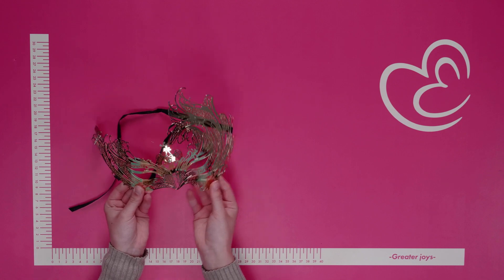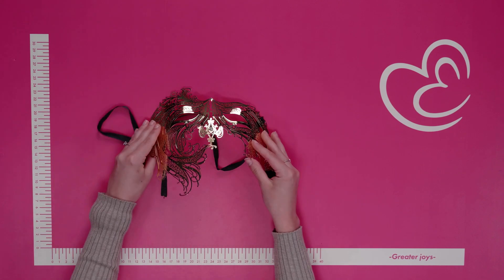The mask is ideal to steal the show during a ball, a theme party, or to make a night in the bedroom even more exciting with the two of you.